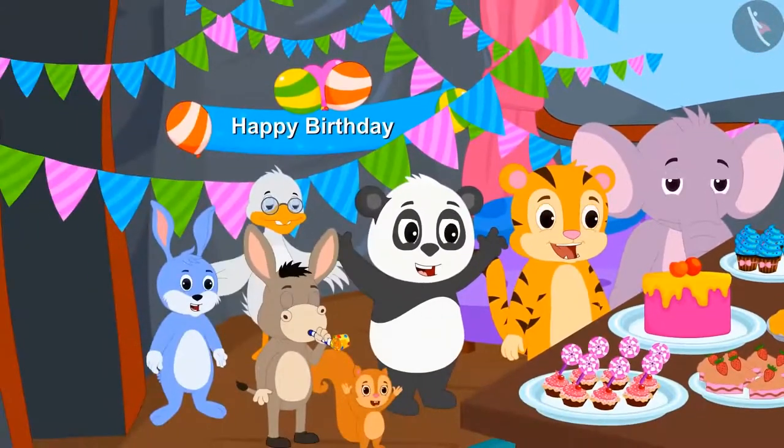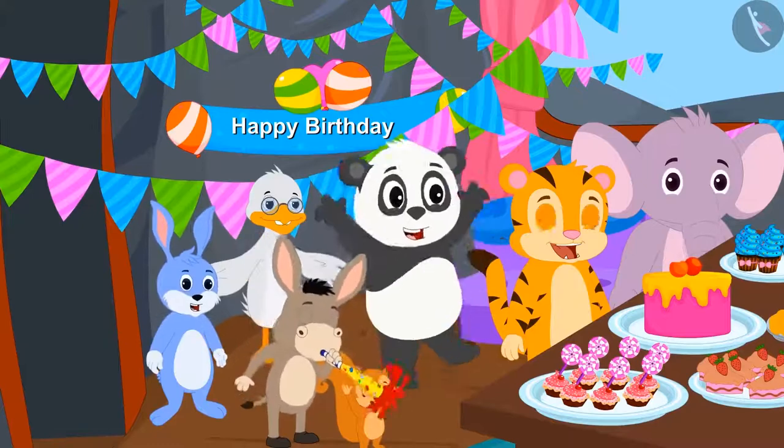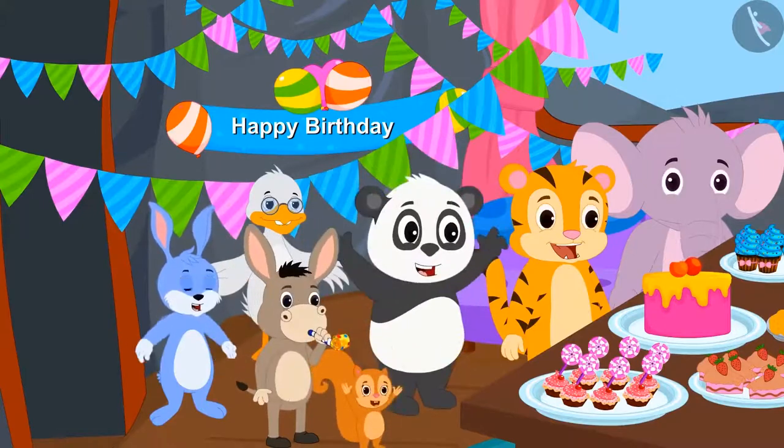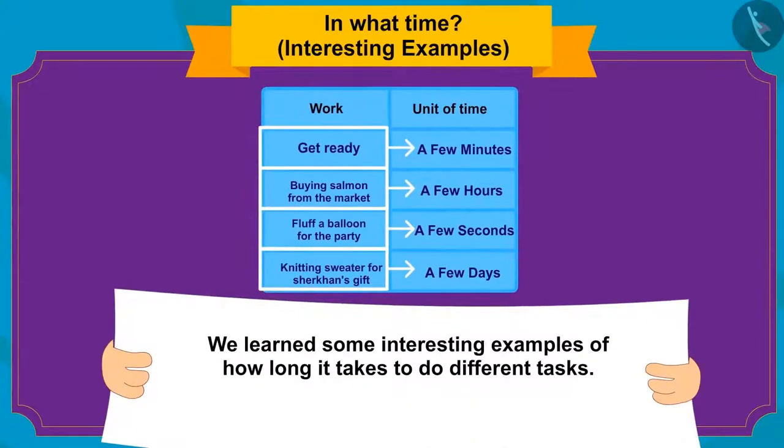Golu also joined the party and all the friends celebrated Sher Khan's birthday grandly. Kids, in this video we learned about interesting examples of how long it takes to do different tasks. In the next video, we will see some misconceptions related to it.